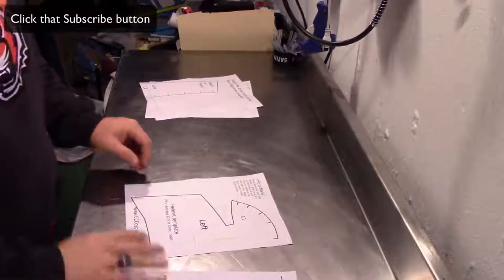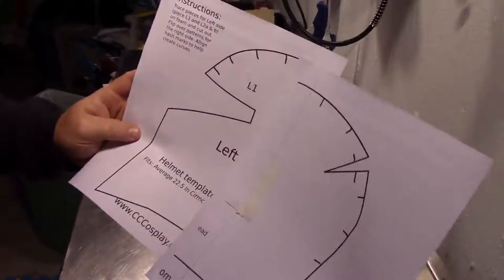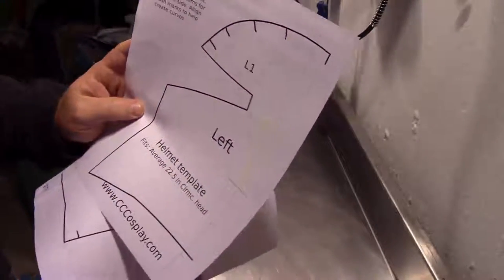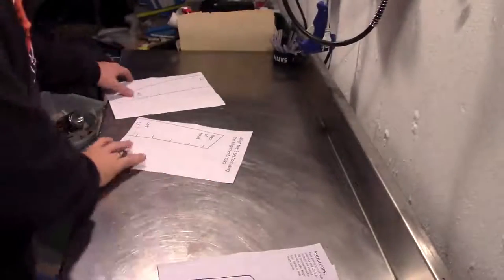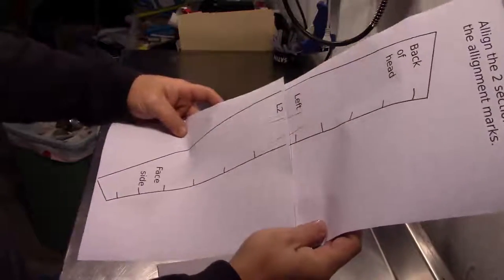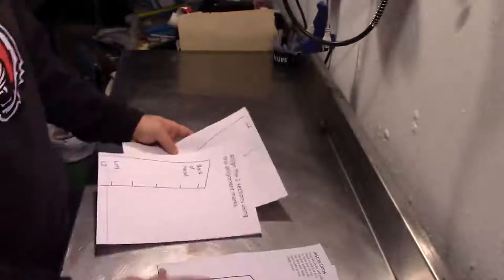You should have printed out four pages. These two pages will combine to make one piece. As you can see there's a dotted line on it — that is an alignment mark where you can take these two pieces and align them to make one larger pattern. The same thing with the center sections: it has an alignment mark, and you can actually line up the L2 as well.